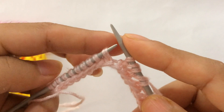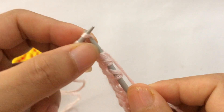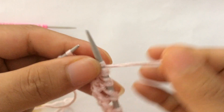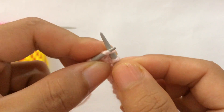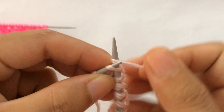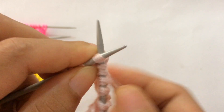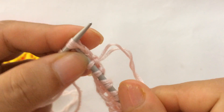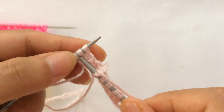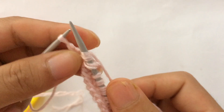We have one more repeat here, so I'm going to repeat that one more time. Yarn over SSK two times — one, two — then knit one. After this knit one: knit two together, yarn over two times — one, two — knit two together, yarn over one, knit two together, yarn over two, and then knit one.